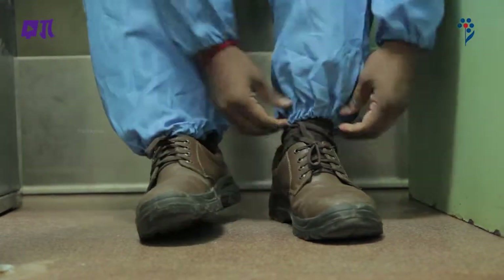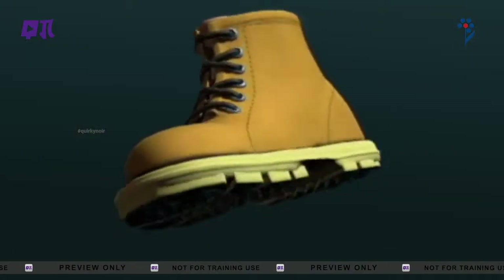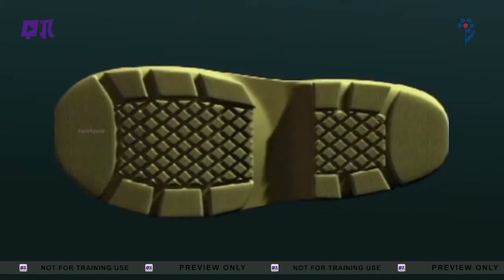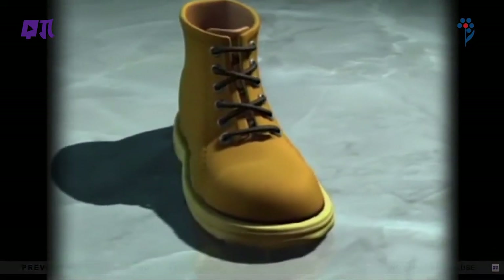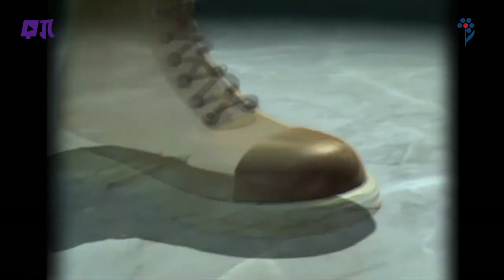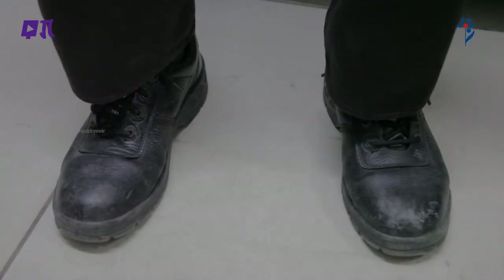पैर सुरक्षा का अर्थ है पैरों को चोट से बचाने के लिए सुरक्षात्मक किट। सुरक्षा जूते सामान्य तौर पर फिसलते नहीं, acid तथा hydrocarbon रोधक, ऊर्जा अवशोषित करने वाली तली के जूते जो पैरों व अंगूठों की सुरक्षा कर सकें और पहनने वाले के पैरों में ठीक से फिट हो जाएं।